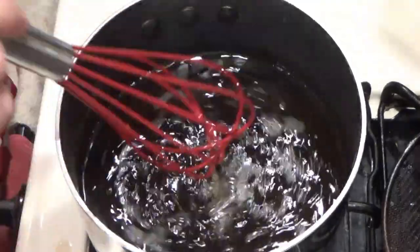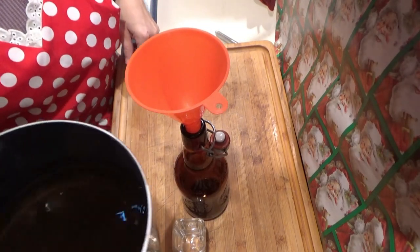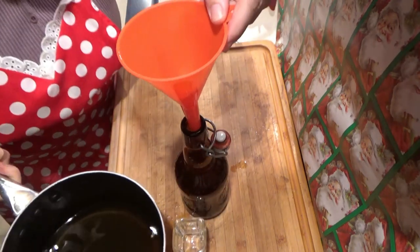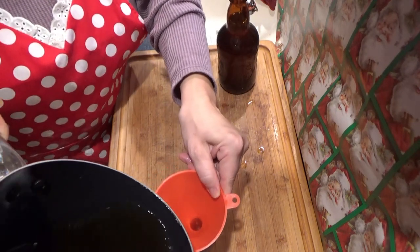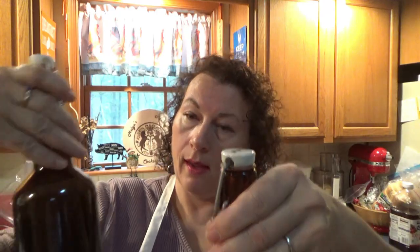Now this is so easy to double up on the recipe and bottle up for gifts for the holidays. So now we're ready to bottle it up and keep it in a sealed jar. I'm going to take my beautiful amaretto and fill in my container. Like I said, this is easy to double up and these make really nice gifts for the holidays.